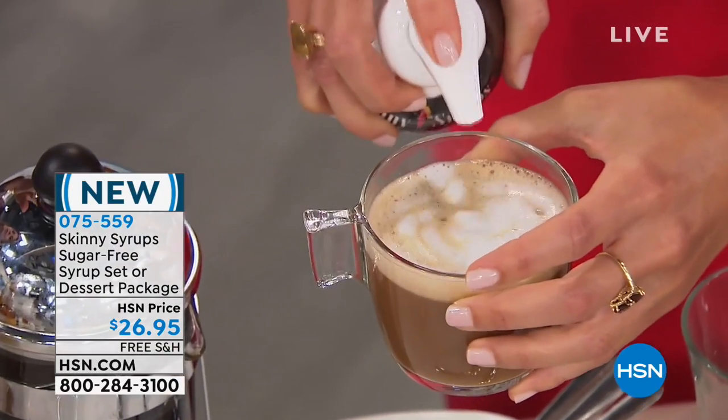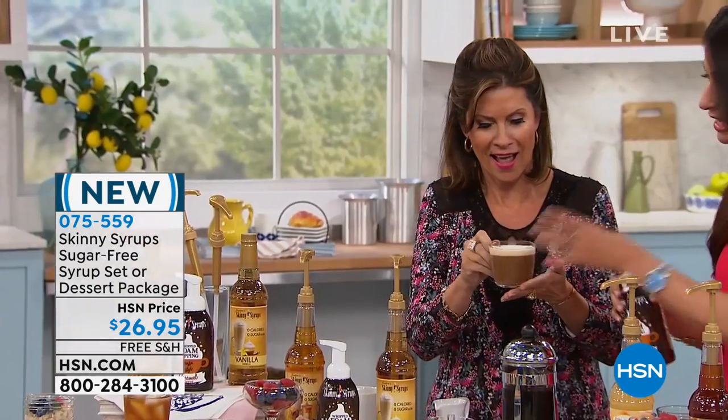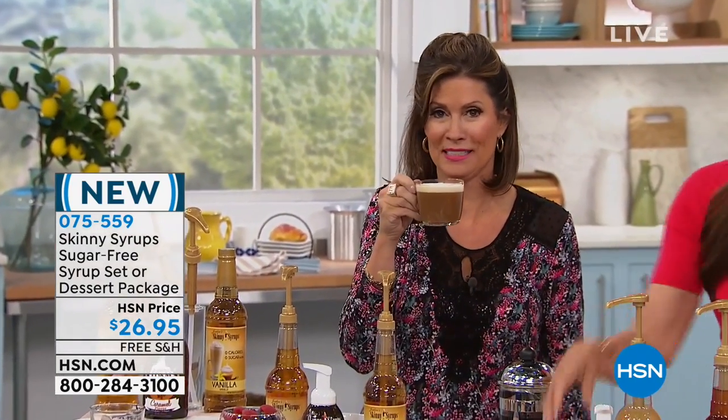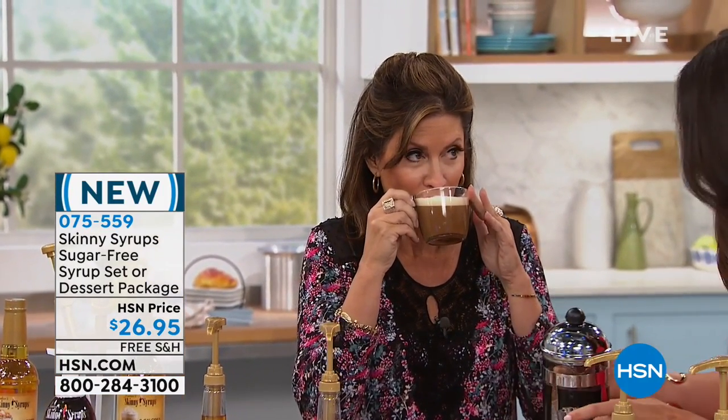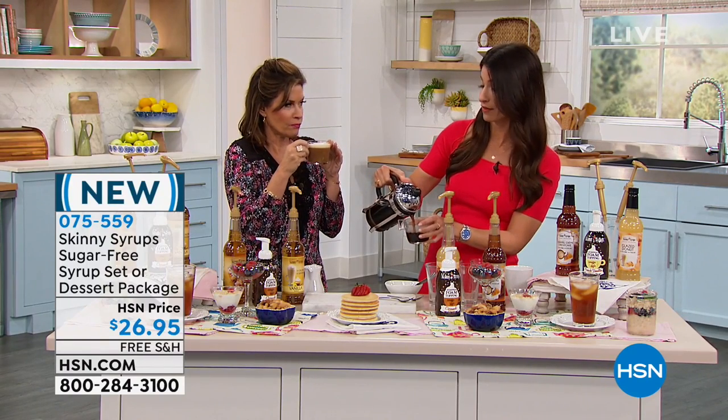Do I refrigerate this? No, it's all shelf stable. So that's the wonderful thing — you can take it to the office and leave it at your desk, let people try it, keep it at home. You're your own barista, no more waiting in line, going to the coffee shop, spending all that money, all those calories — five, six, seven dollars. And Lord knows how many calories are in your favorite coffee.